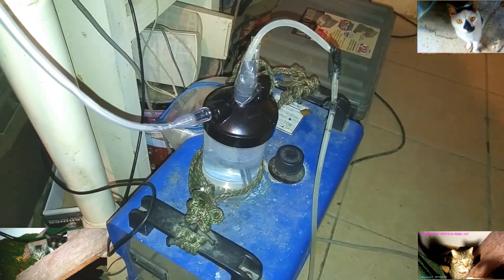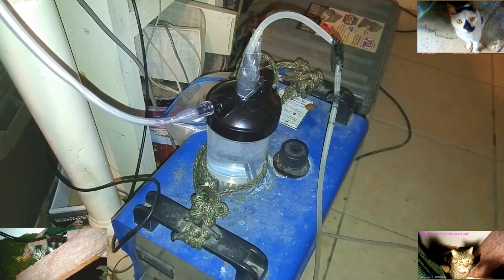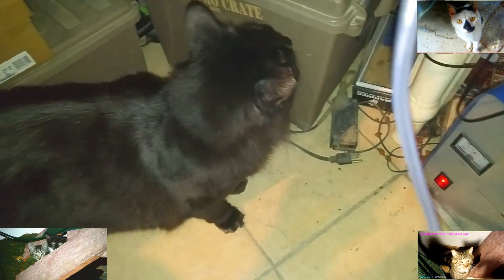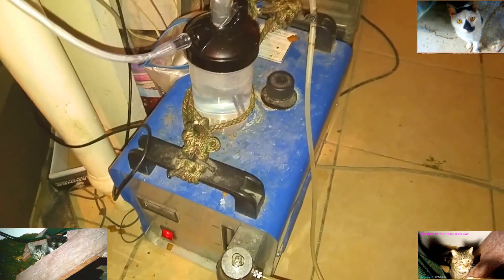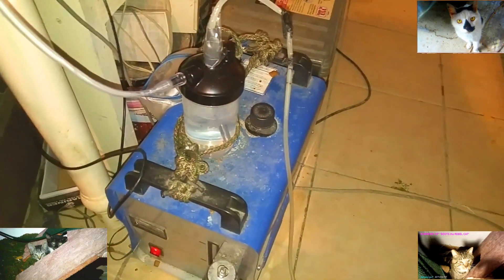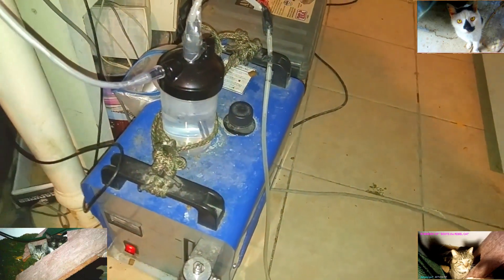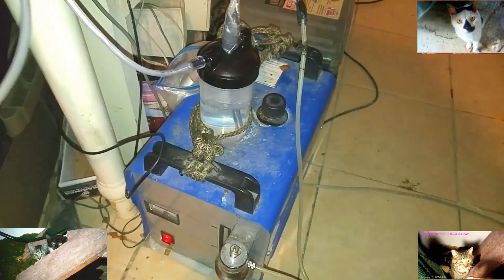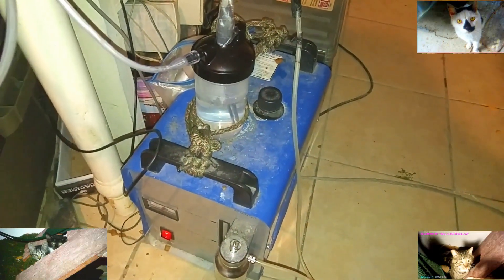I put Shoe Goo adhesive and Gorilla Tape on it. It works good. And I got a 14-foot candle hose this time. This is kind of good because you can walk around a little bit with it, do some other things. I got the seven-footers and I got the 14-footer.